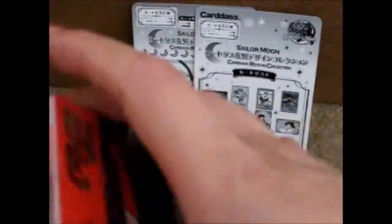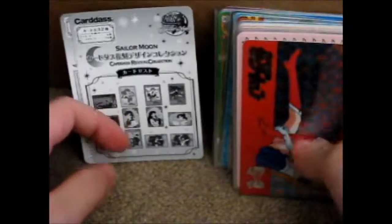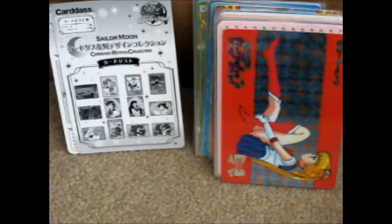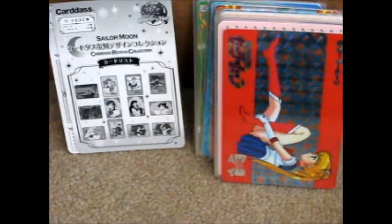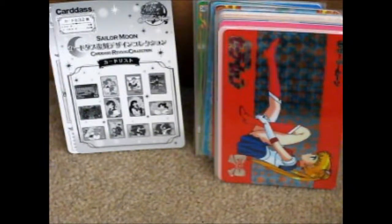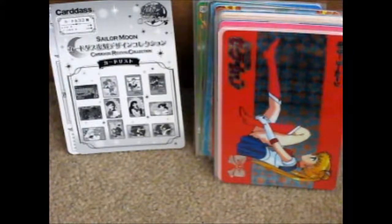So that is all of these things. Unfortunately, as you can see, it's not an opening — it's more of a card review or whatever. While I have that out, I might as well show you the others, which I have kept off to the side. Okay, so those are those.